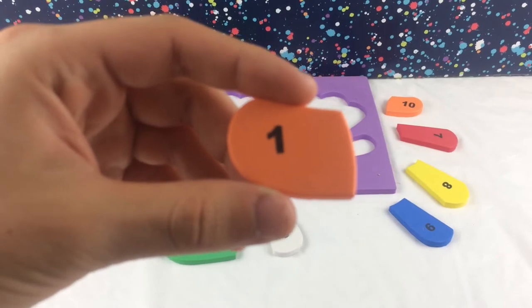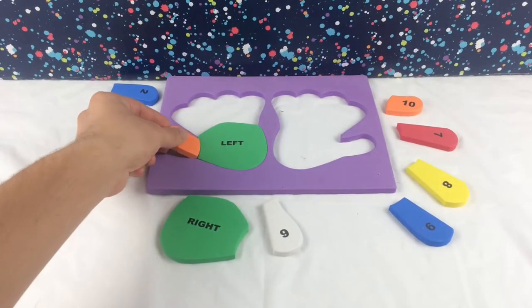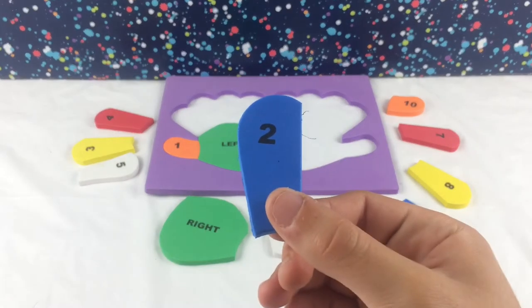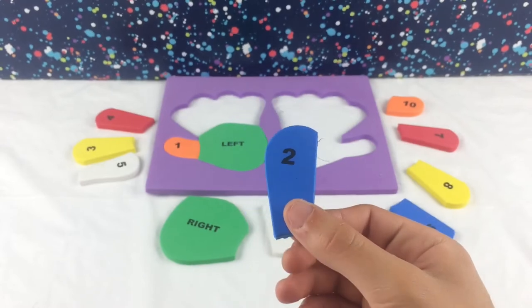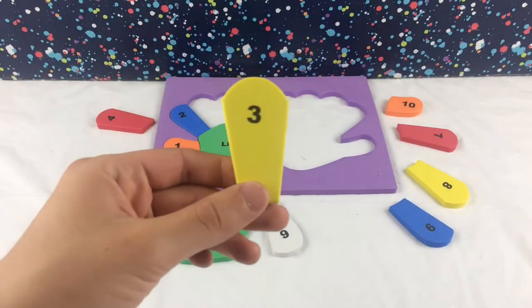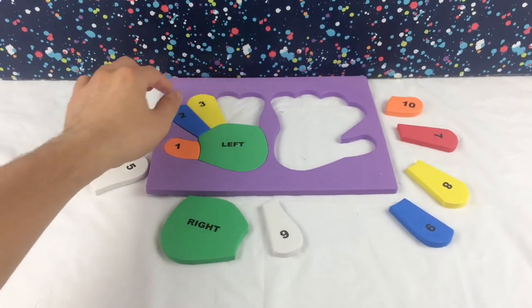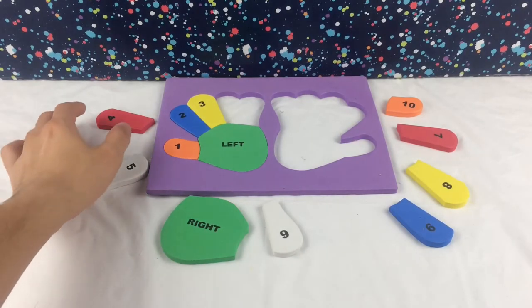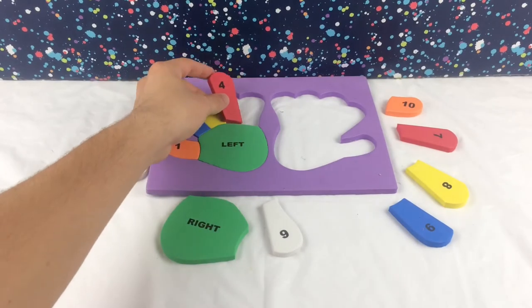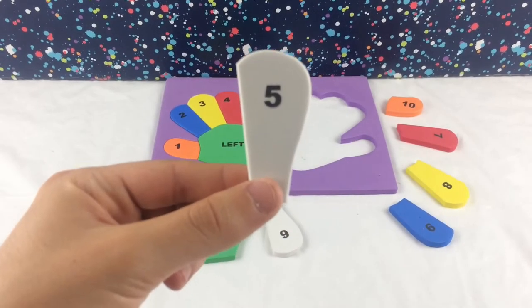Here we have number one. Number two. Number three. Number four. Number five.